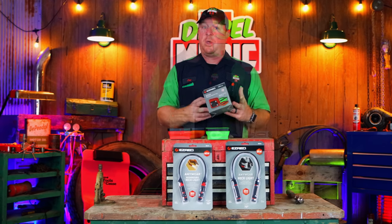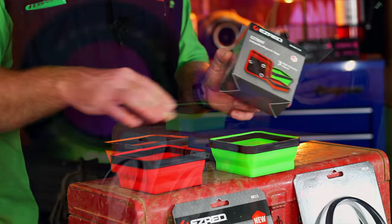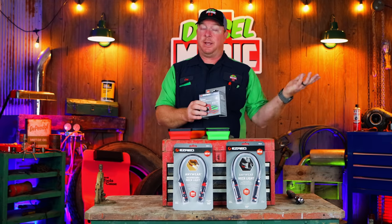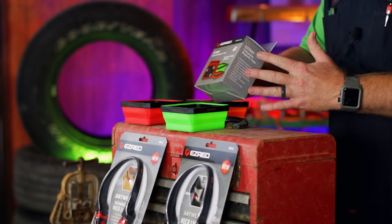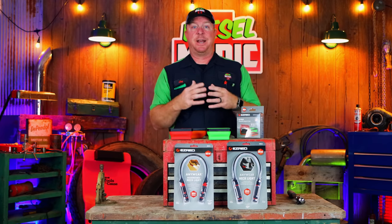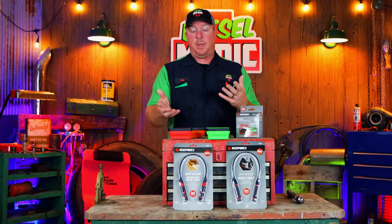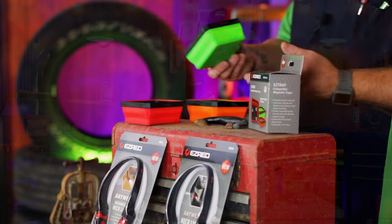We'll start out with the magnetic trays first. Here's the box when you order them — it is Easy Tray CLR, which is all three colors. They do offer the three-pack in red, green, and orange if you choose just one color. The links will be in the description; they're all available on Amazon. These run $24.99 for the three different color packs. The prices are a bit sporadic depending on the color — apparently green must be a better seller.